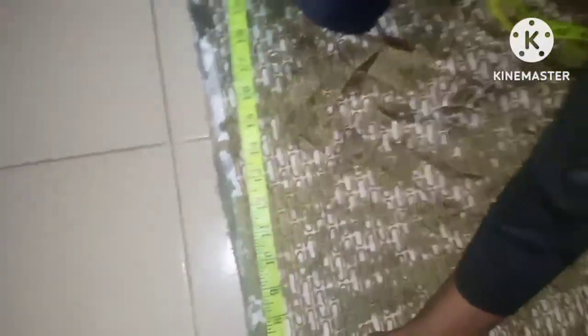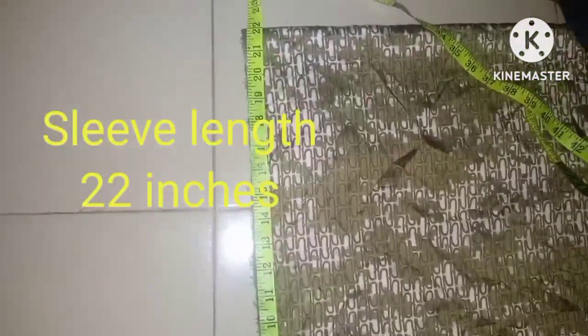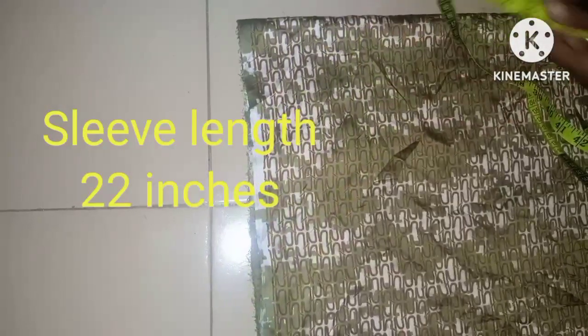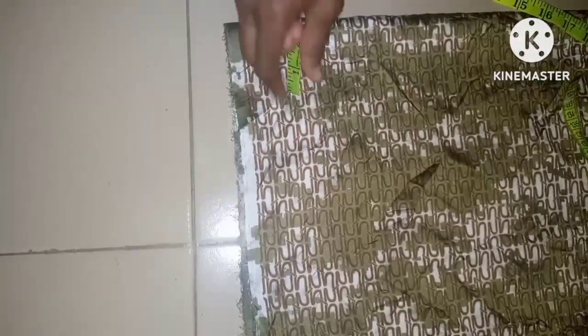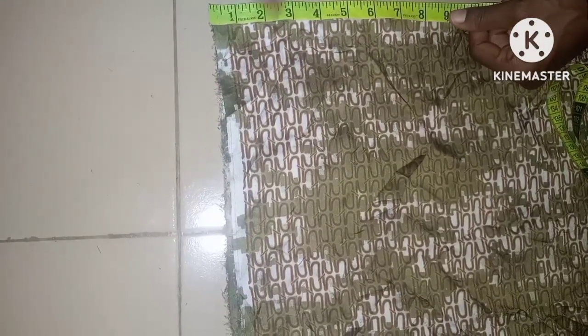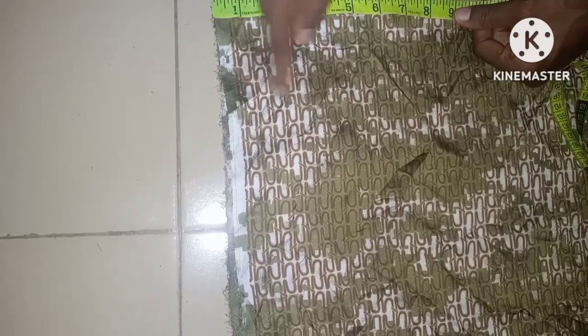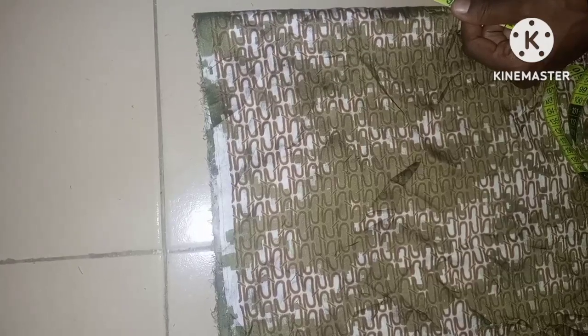After setting the sleeve length, the measurement from here is 22 inches — this is the exact long sleeve we want. The way I'll be cutting the armhole of this sleeve won't affect the length much. What we need here is a pleat around the armhole, so this area must be wide enough to go around the armhole.